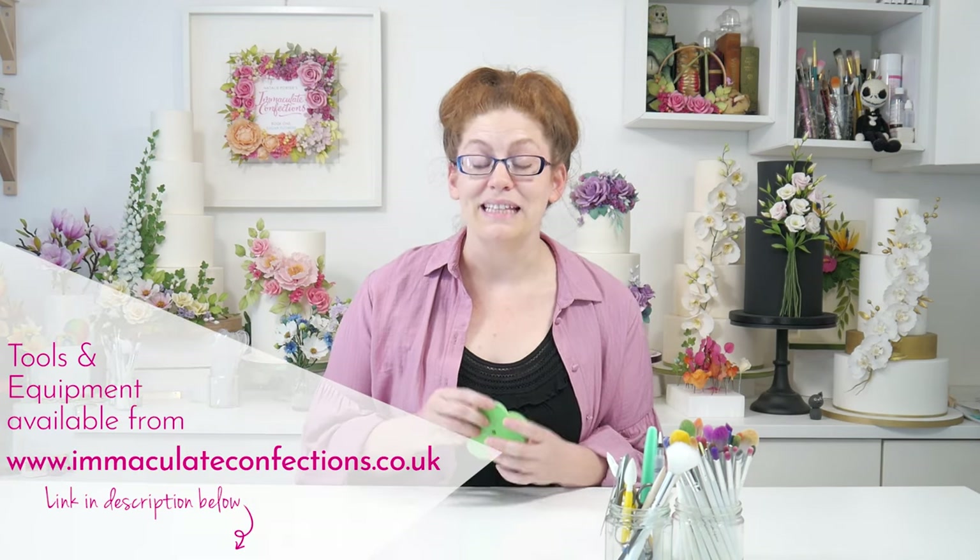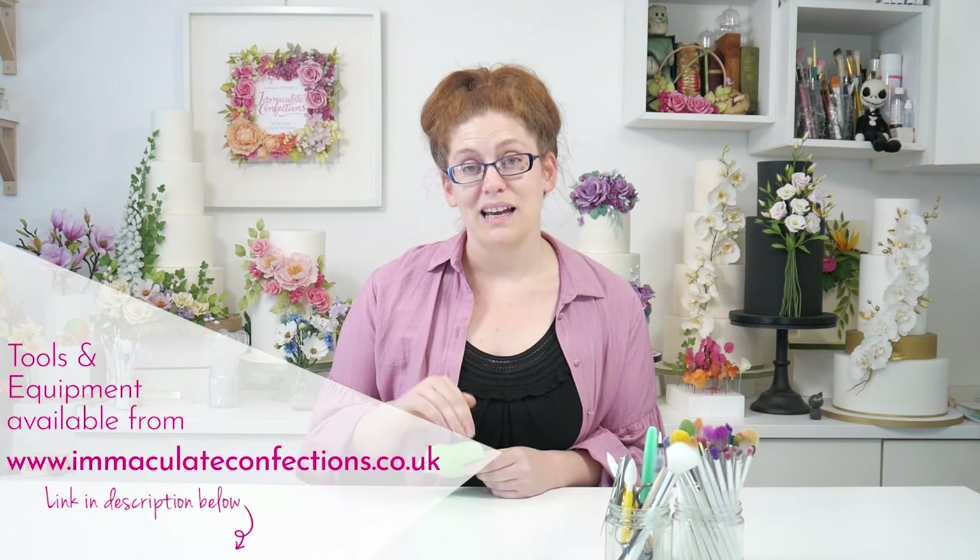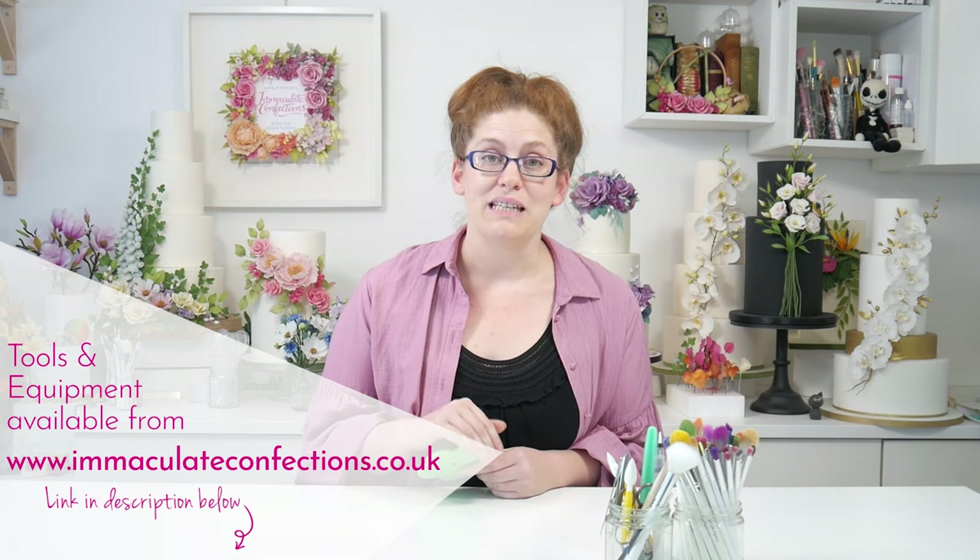This is a pretty extensive and detailed tutorial that you're about to watch. If you don't have your Rapid Rose kit yet, you can get one from our website, immaculateconfections.co.uk - there's a link in the description. If you have any questions, do join us on Facebook. If you search Natalie's Cake Studio you will find our group full of like-minded cake makers and budding sugar crafters. We're a lovely bunch and we will always help you out, and we love to see the work that you've made.